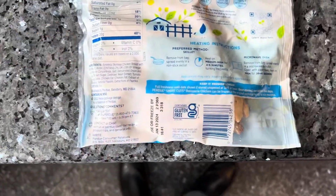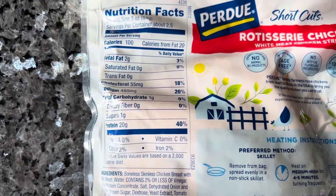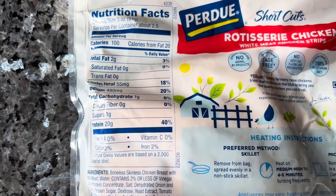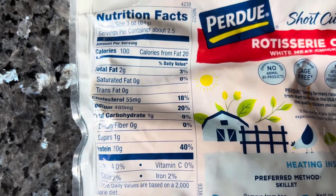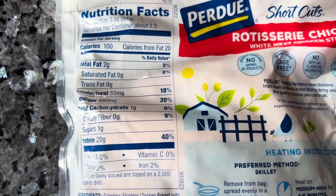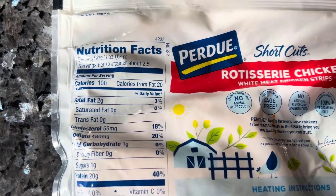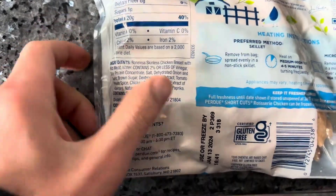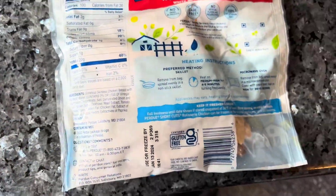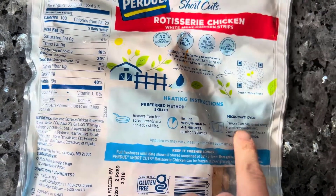Let's go over the ingredients on the back — I like to get the nutritional stuff out of the way. It comes in at 40% protein per serving, only one gram of sugar. Cholesterol is a little bit high but not too crazy, sodium is a little bit high but not too bad, and calories are great. The ingredients look pretty good and it only contains soy, which is amazing.